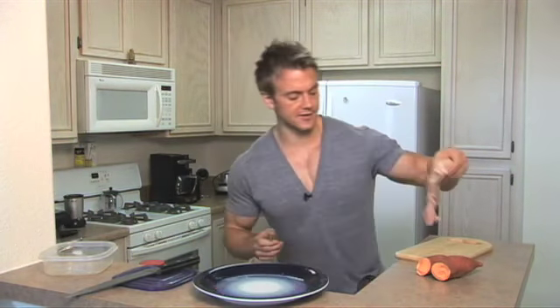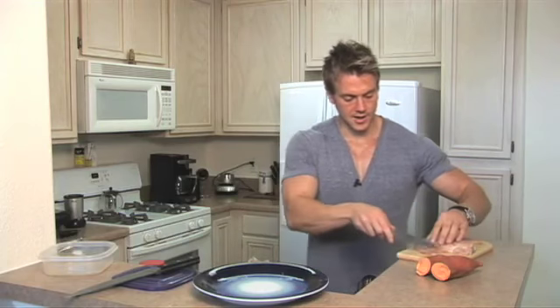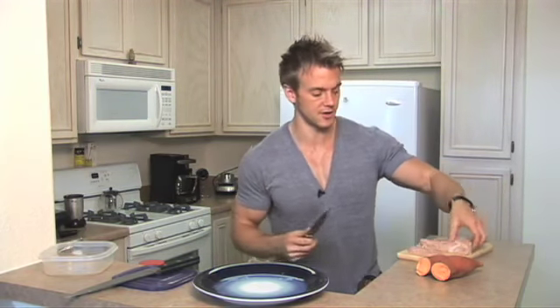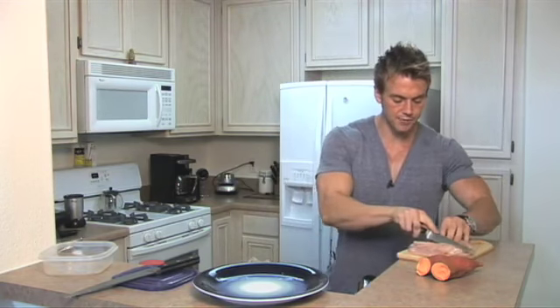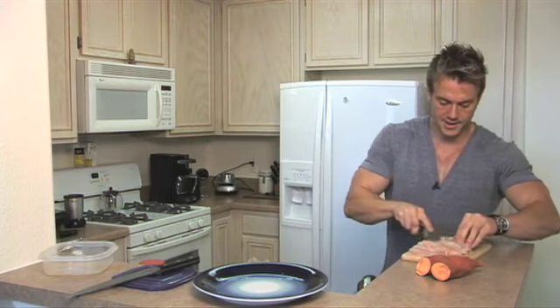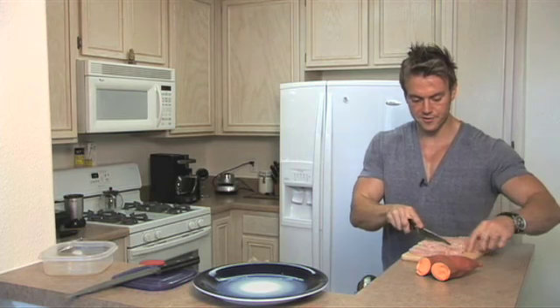We're going to cut the chicken breast into some chicken tenders. Increasing the surface area means it cooks faster too. By putting a big chicken breast onto a pan or into the oven, it's going to take a long time to cook all the way through. And we haven't got time to wait for our food to cook. So we're going to increase the surface area by cutting it into chicken strips.